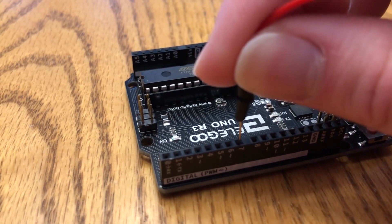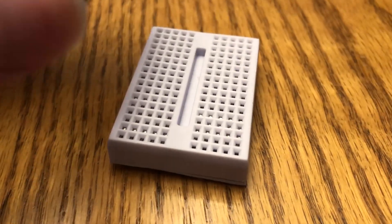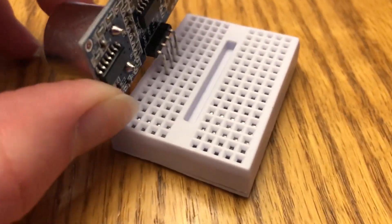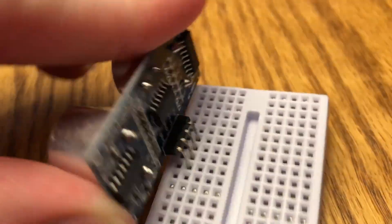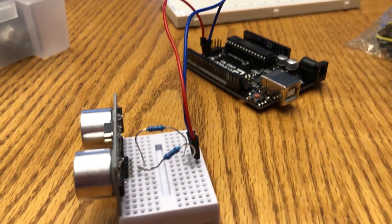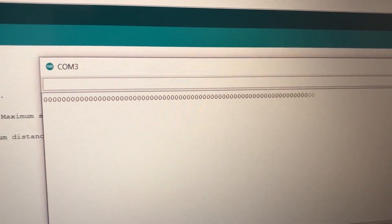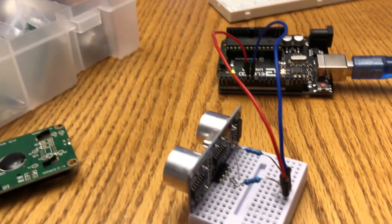Before we actually make any game to use this with, we first have to set up the sensor itself. I got my small breadboard to connect the wires, as this will allow me to more easily move and angle the sensor if required. I added some resistors and wires to connect the sensor to the Arduino itself. And it's only the sensor itself that we have to set up, so surely I cannot mess that up.